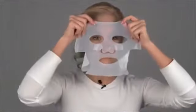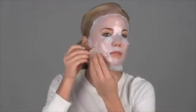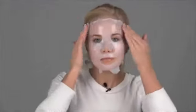Hold the mask in front of you, aligning the eyes, nose, and mouth openings. Begin smoothing the mask to your skin. You can lift and reposition as needed so the mask adheres tightly. Don't worry about tearing — the Biocellulose fabric is very durable. Use the two slits at the bottom to contour the mask to your jawline.